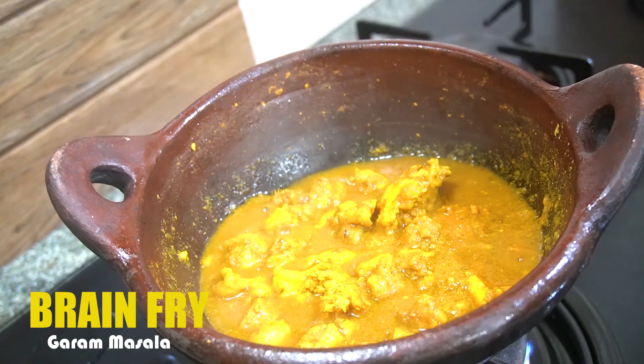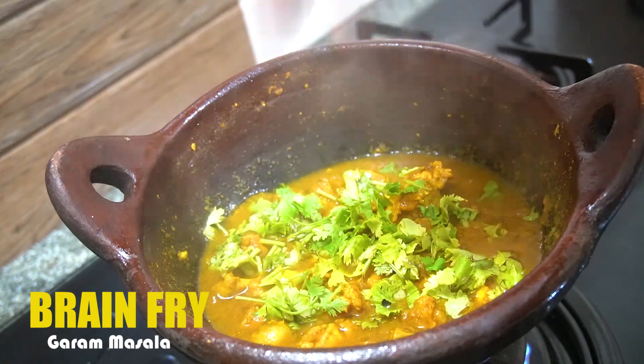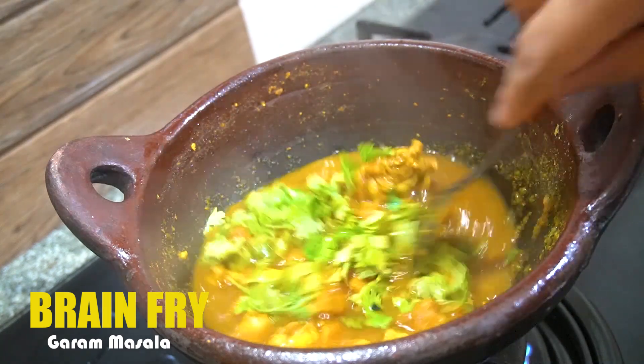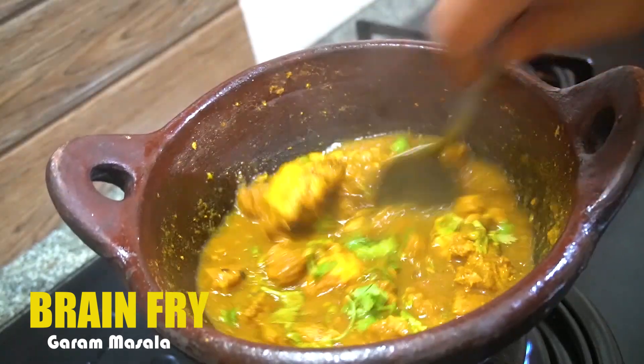We will put the curry on the water. Now let's mix it in. If you like curry type, you will need to mix it in, then mix it in.